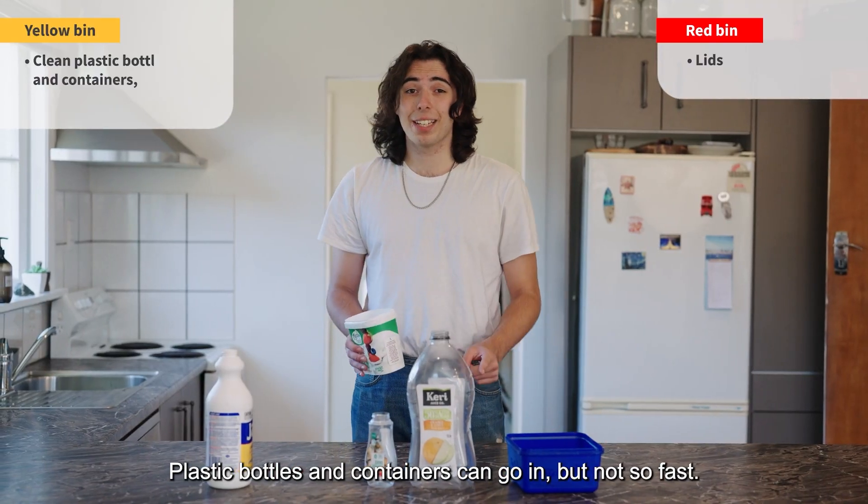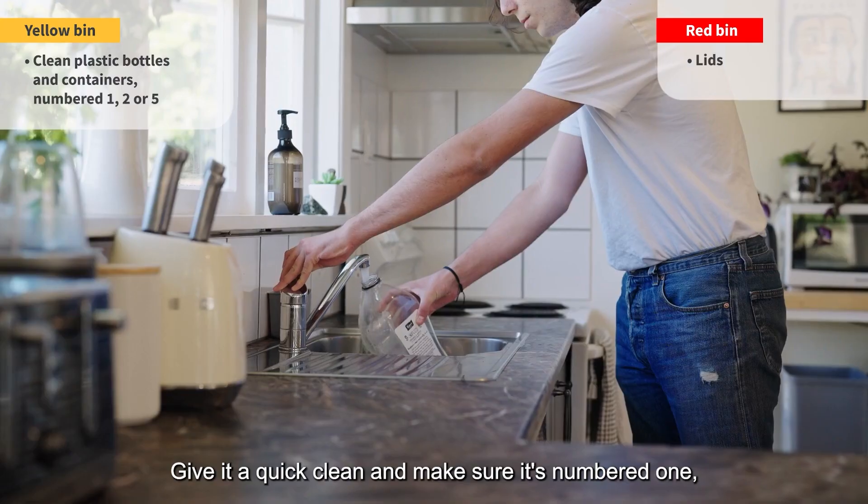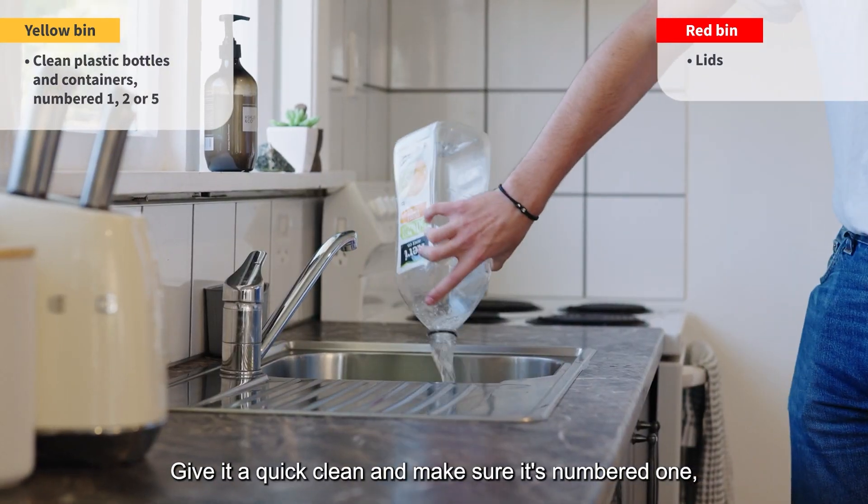Plastic bottles and containers can go in, but not so fast. Give it a quick clean and make sure it's numbered one, two, or five.